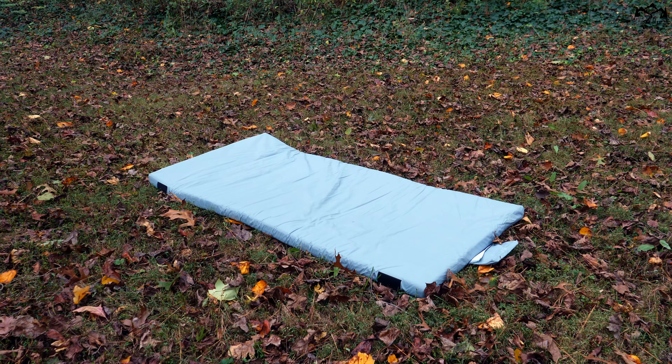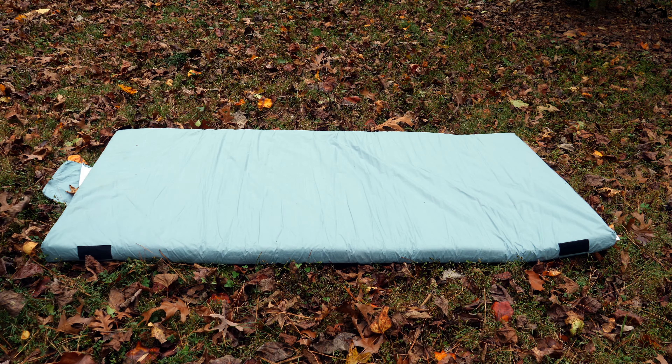Hey, it's Tony with Build a Dream. In this video, I'm going to review the Hasley Matrix Air Memory Foam Camping Mattress, which is one of Amazon's most popular portable mattresses on the market.